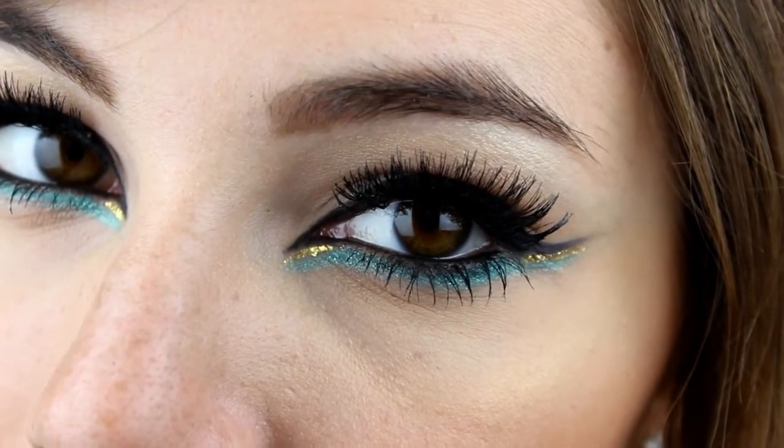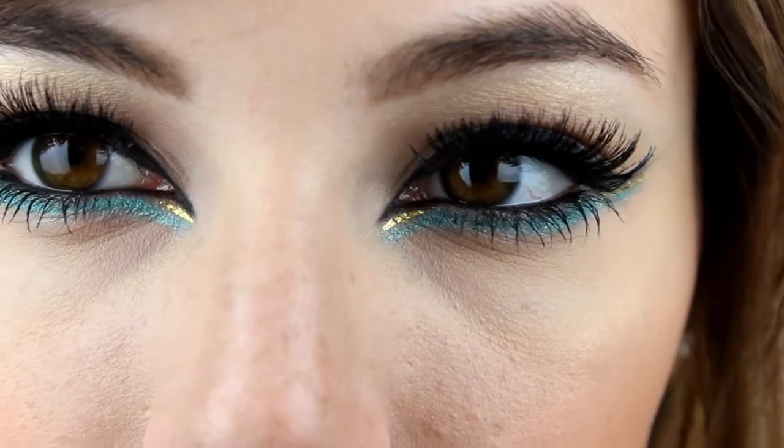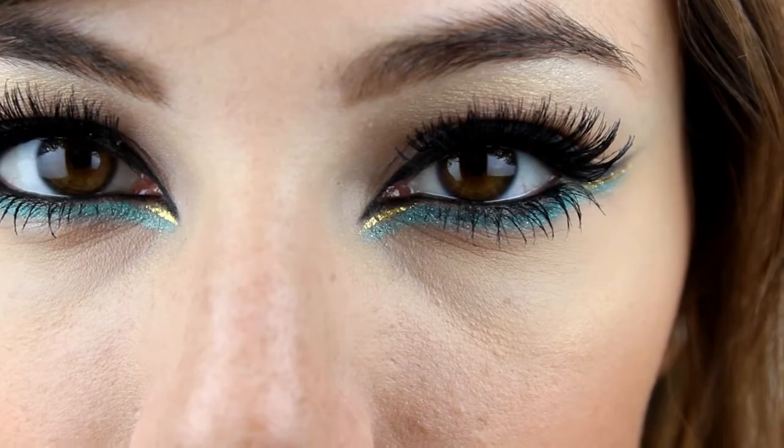Hi everyone! I'm so excited to make this video with a friend of mine here on YouTube, and she's Leira Harley. We have decided to do a makeup look inspired by Jasmine.